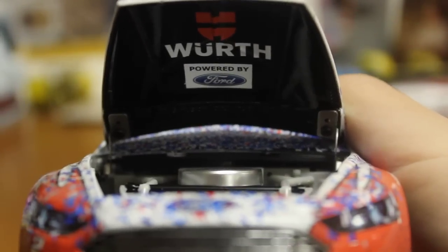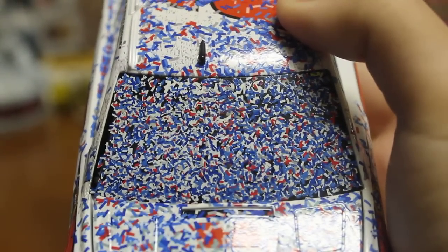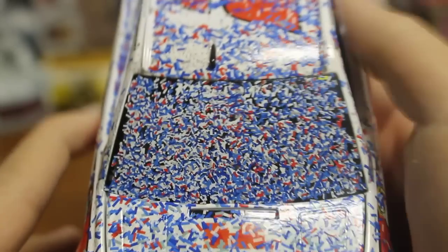We'll go ahead and lift up the hood. This one came from — this is actually a birthday present, but I do know it was from Foreigners. Got this back in December. There's the engine. Underneath you got Worth, powered by Ford. And of course there you go, you got the windshield. Can't really see much of anything — love a lot of confetti. I think it looks awesome on the car. Completely covered with confetti.